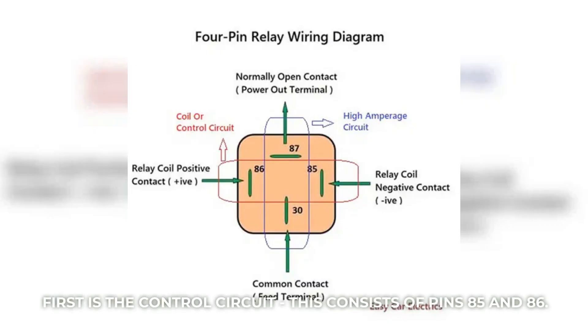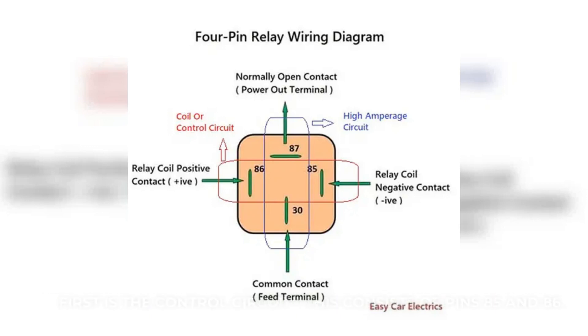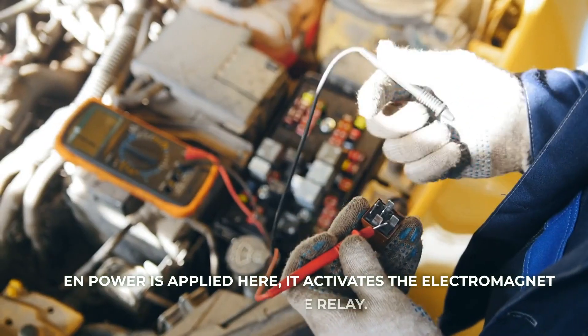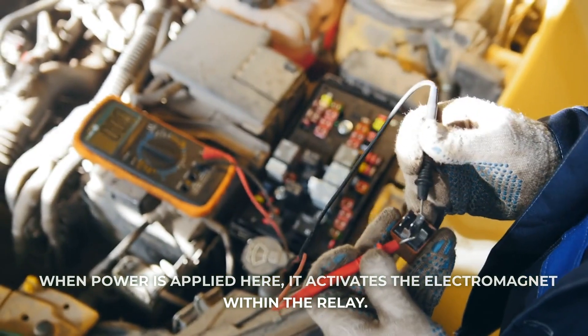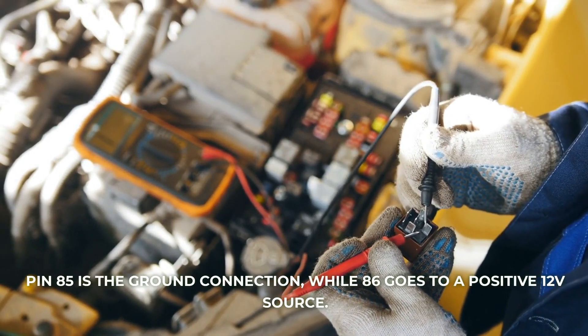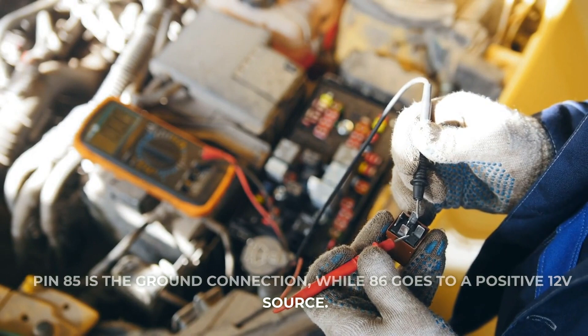First is the control circuit, consisting of pins 85 and 86. It's sometimes referred to as the trigger or coil circuit. When power is applied here, it activates the electromagnet within the relay. Pin 85 is the ground connection, while pin 86 goes to a positive 12V source.